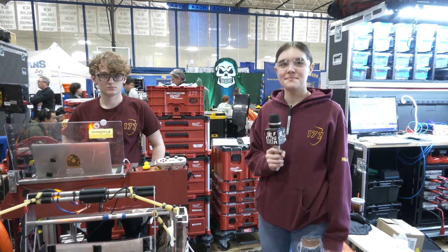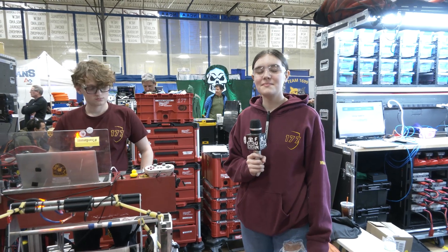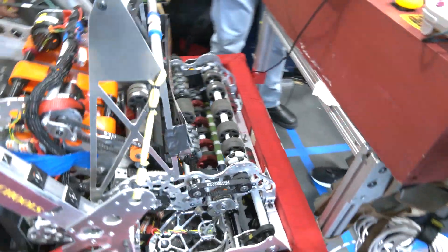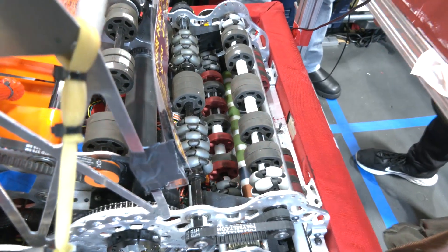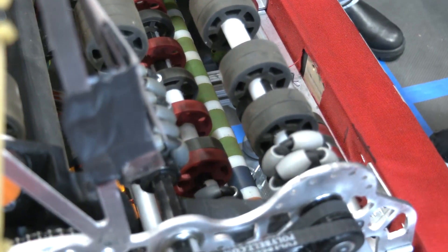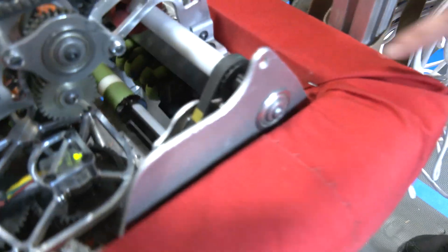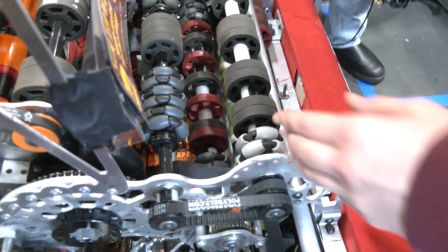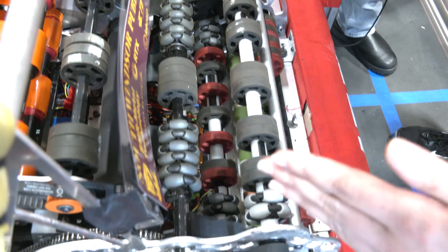Let's start from the bottom up and talk about the intake. We actually iterated this intake a bunch of times before the season started. We went through four different designs once we saw the game, tested all of them, and this one ended up working the best. It's one of my favorite parts of the robot — we have mechanum wheels on this front roller which help guide the note into our shooter, and then 3D printed plates that again guide the note in.